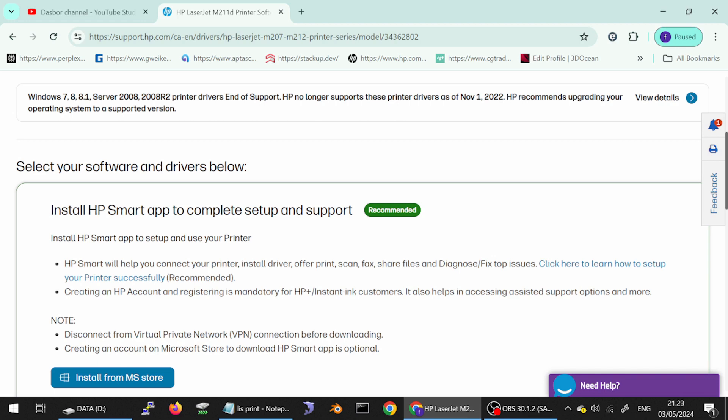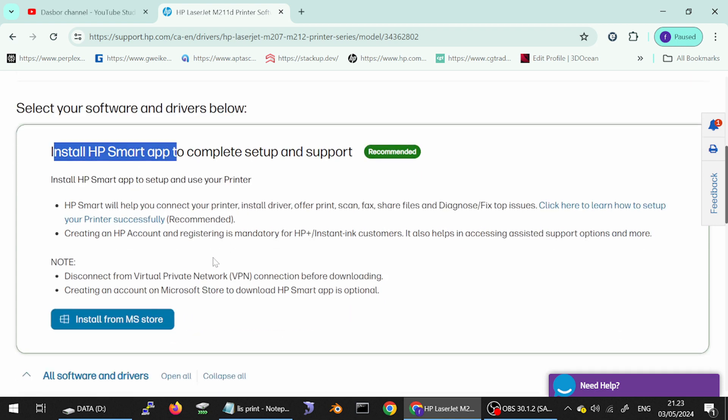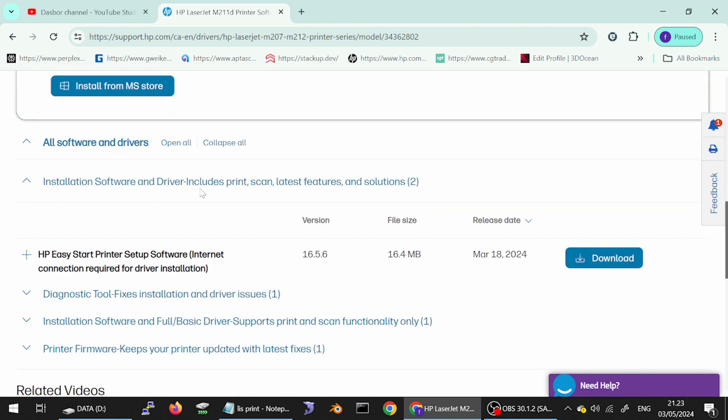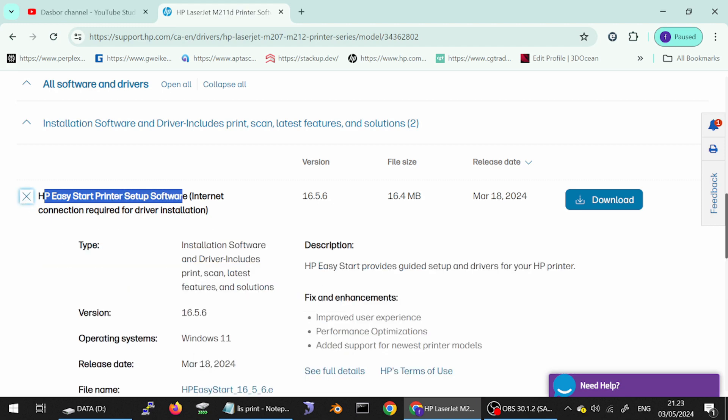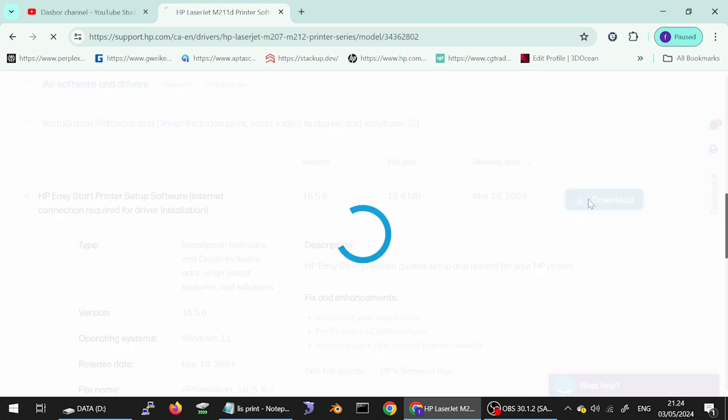If you need to install online, this here is for the XP Smart Driver install online. And if you need to install offline, below — this here is for the install offline. Easy, easy start. It includes installation software, including the printer scanner and other features. If you need to download, you click here for the download button.